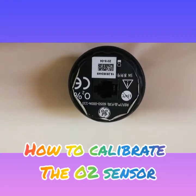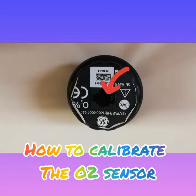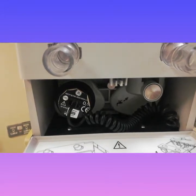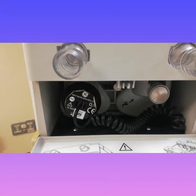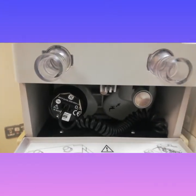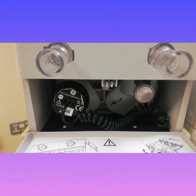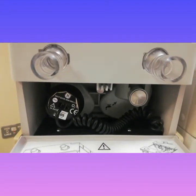This is how an oxygen sensor looks like, and this is where you connect the telephone-style cable to the oxygen sensor. The O2 cell is located where the flow sensors are on the circuit module. The O2 sensor present in an anesthesia ventilator is a very important safety device to detect hypoxic delivery of gases.